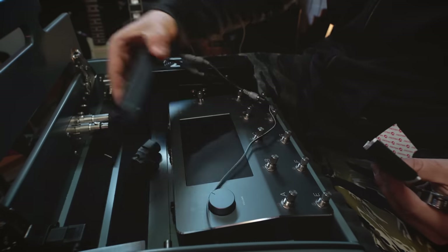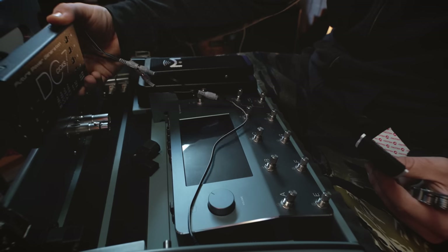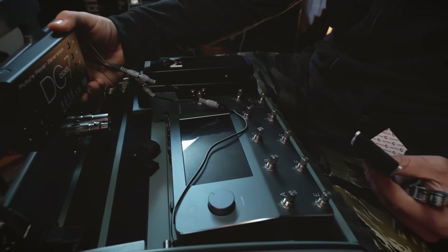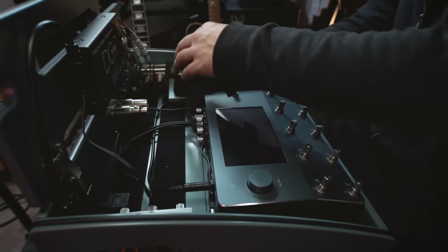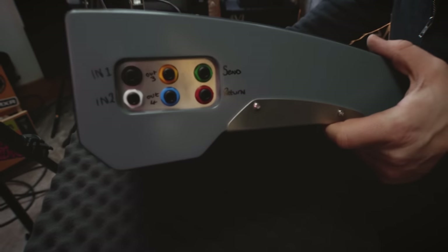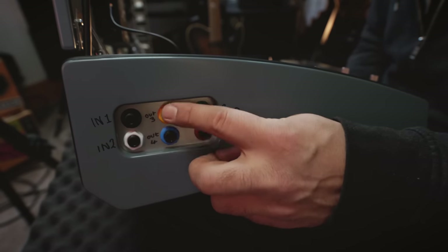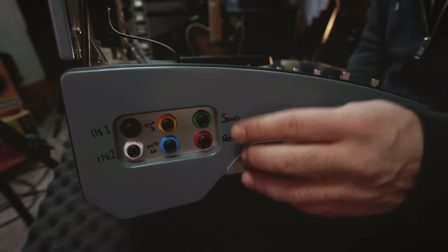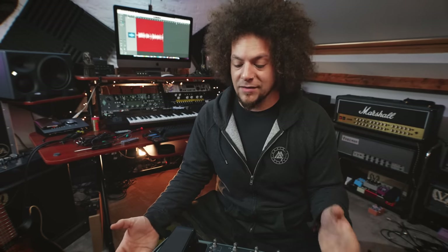I'm going to mount the power supply to the underside of the board, similar to the way the Gig Rig ones are set up - it gives me a little bit more space for cables and whatnot. The Quad Cortex is secured, the power supply is secured, and I've routed all the lines to the little junction box on the side. I've got inputs one and two, outputs three and four - those are the jack outs on the side - plus a send and return for any pedals I want to put in a loop.